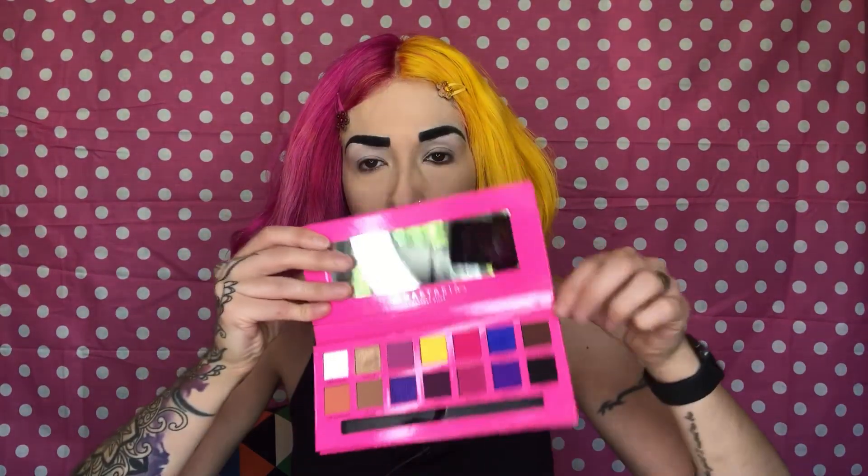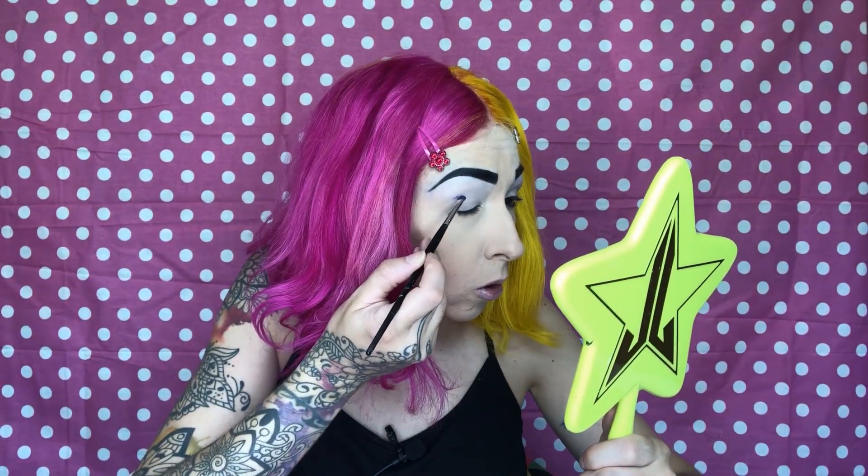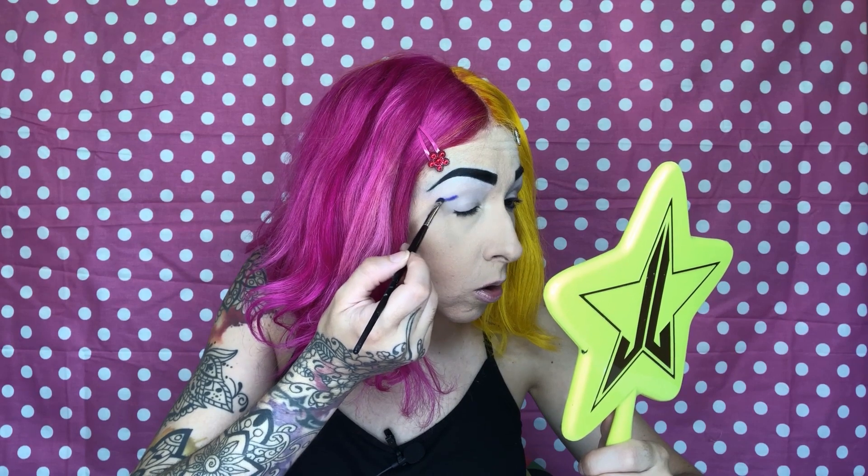I am going into the Anastasia Beverly Hills Alyssa Edwards palette and I'm going to use this color 'Dream It,' which is a super blue color. I'll start out with that, going in with the Dream It color with my Morphe M213 brush into my outer crease area. Then I'm going in with this purple color called 'Believe,' right beside that blue color.